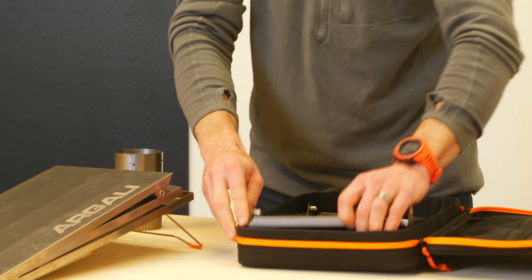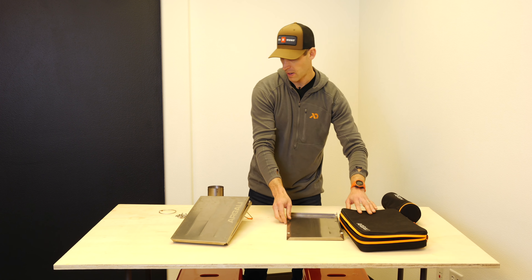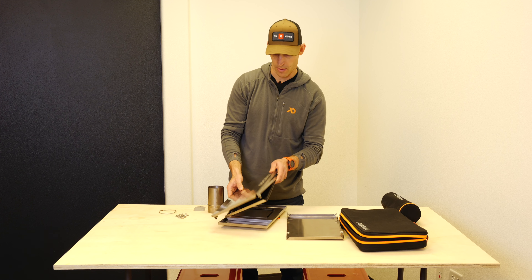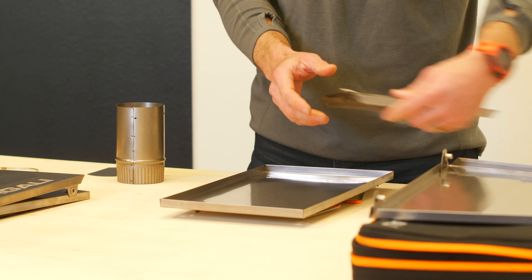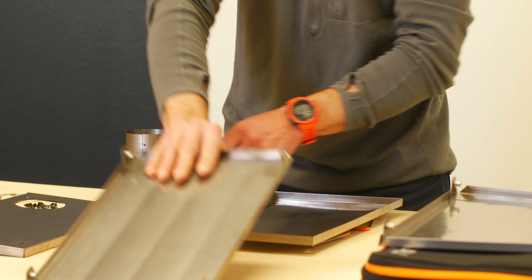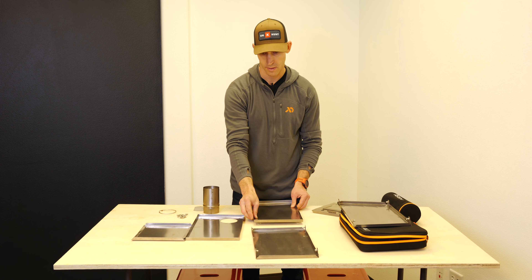There really isn't a wrong way to do this, so if you find a different way that works better for you that is by all means okay. But here's the way that I like to do it — you're going to set all your panel pieces out here. It doesn't really matter what order you have them laid out. Take your bottom panel piece with the legs and set it down.